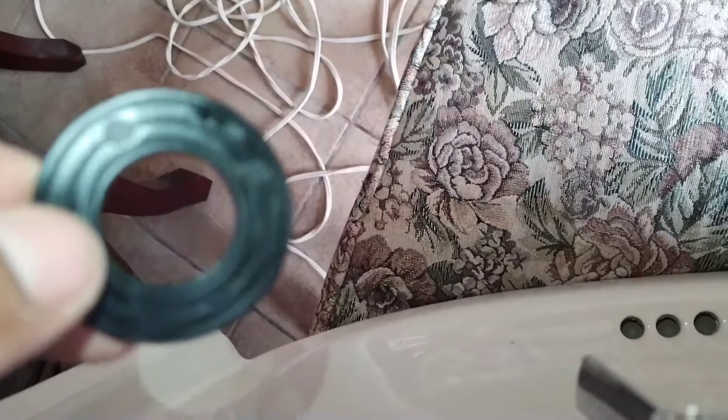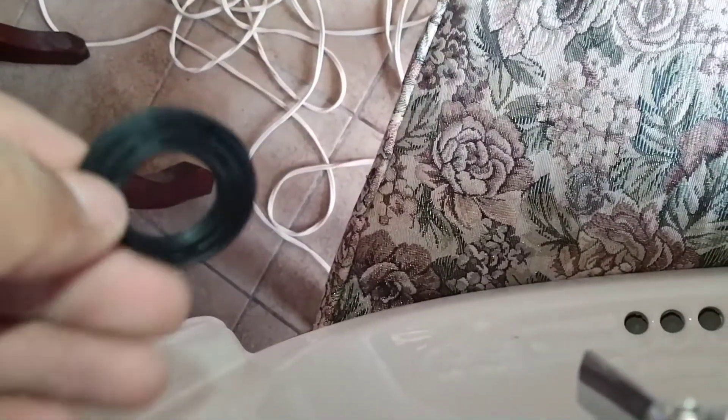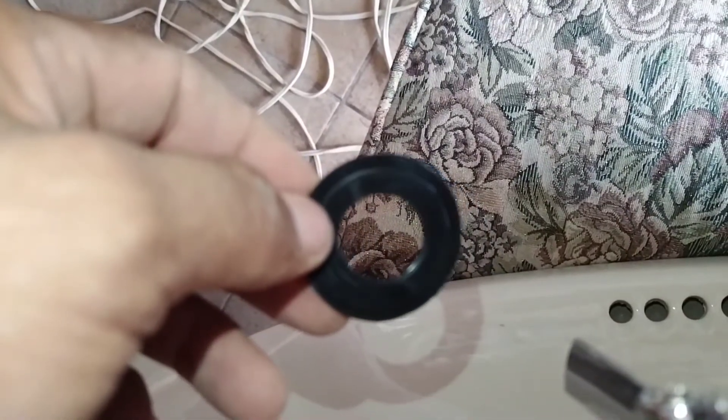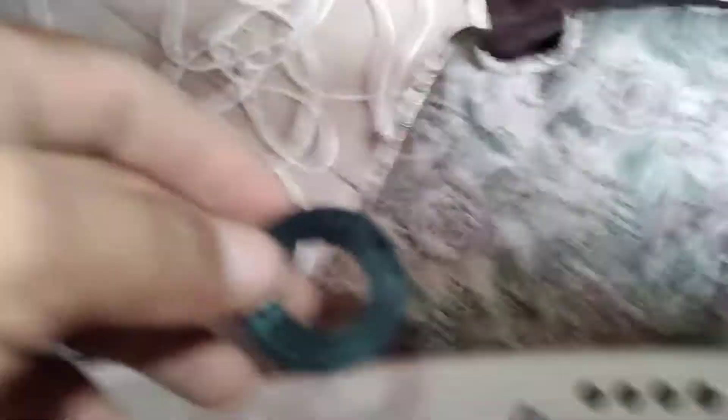El cuello o el grifo viene por separado pero en la misma caja, en el mismo paquete. Primero fijamos la mezcladora. Esta mezcladora lleva un empaque de este tipo por abajo, para que suavice a la hora de apretar y tenga cierta amortiguación la tuerca, y no se nos dañe.